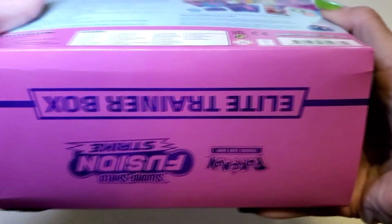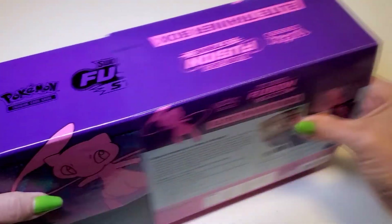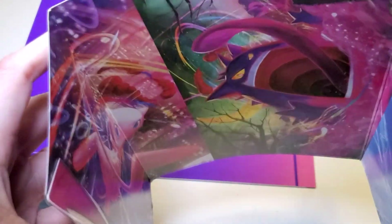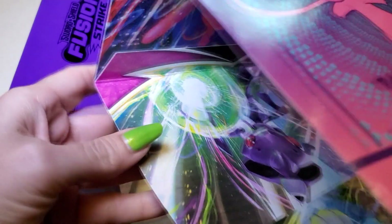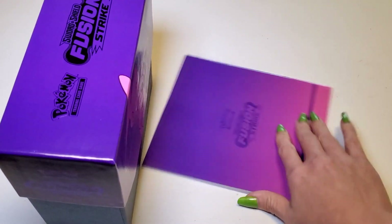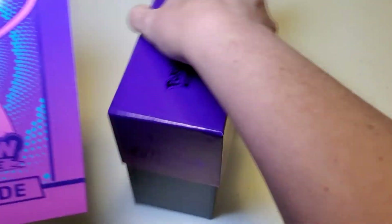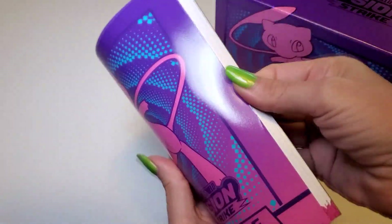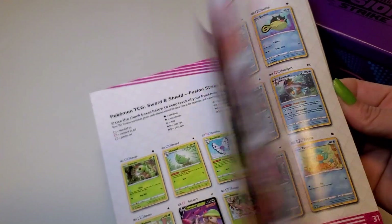Usually when you get these Elite Trainer Boxes, the box can be opened up to make a cardboard poster, which is really cool. I usually keep mine unopened though. Here is the player's guide — it's basically a card list and maybe some rules. I don't usually look at it, but it shows lots of cards they're making recently.